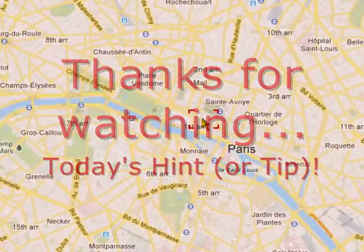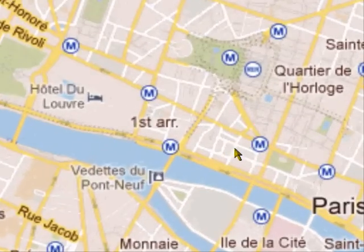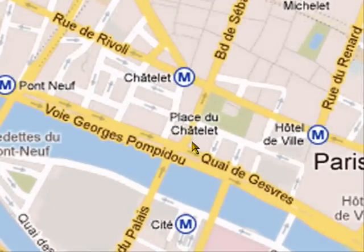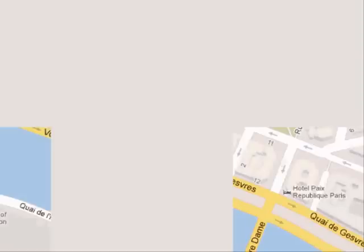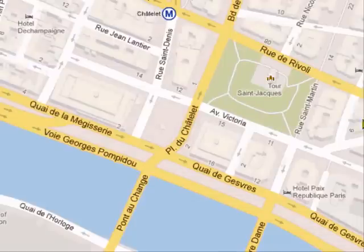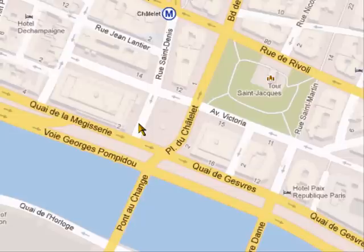I'm going down - I haven't done this yet on my own, so I'm discovering it with you. We are at Place du Châtelet, going down, down, down. What I'm going to show you there is the column, and there's the Tour Saint-Jacques, which is definitely going to be the subject of other photographs.